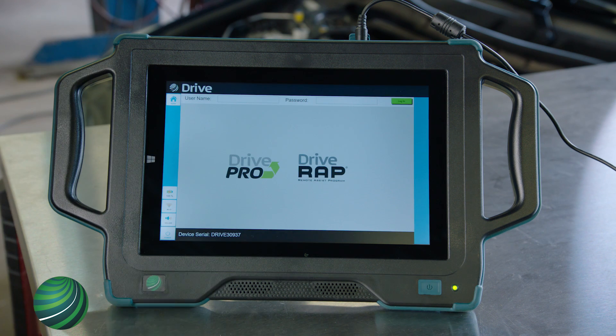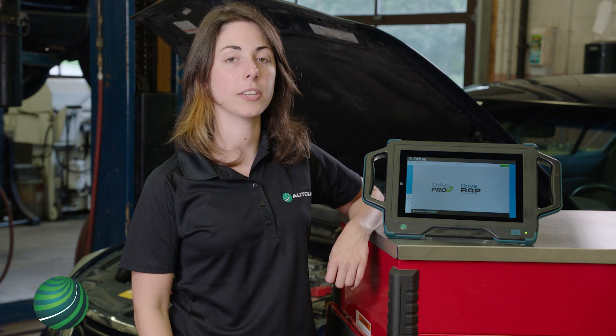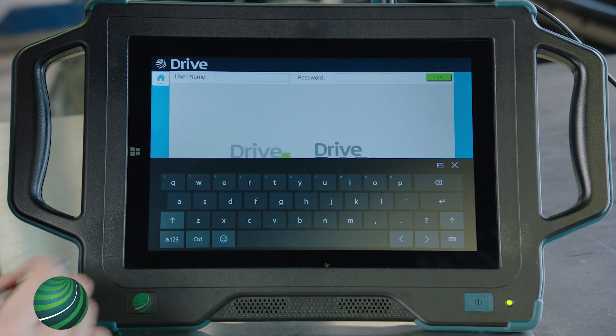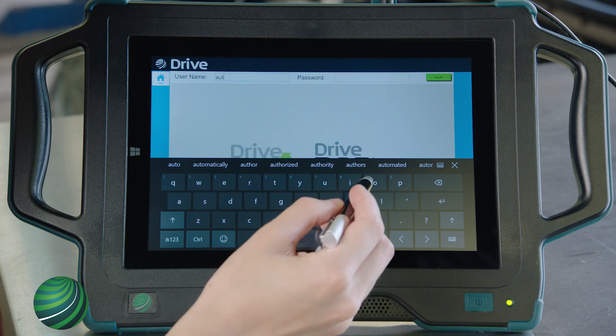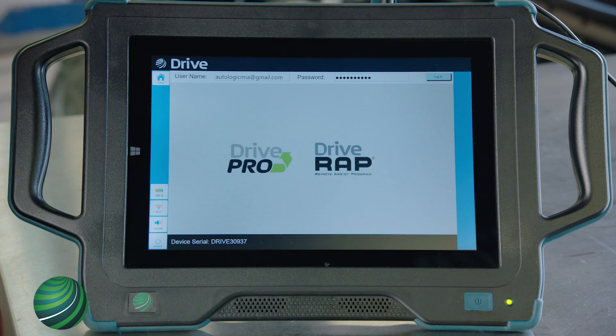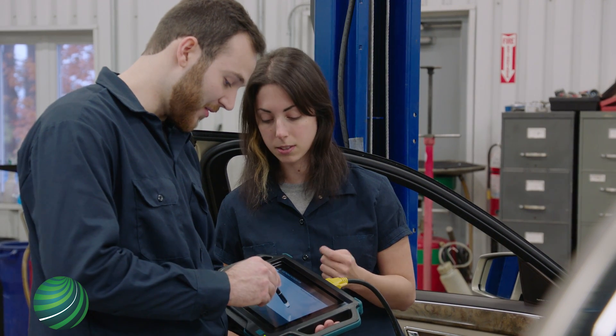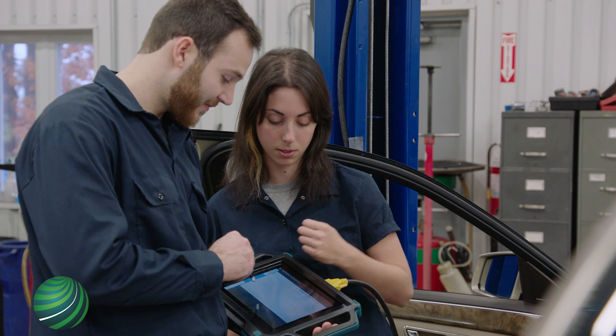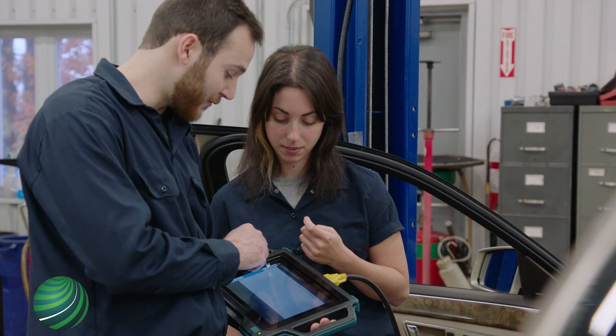Once connected, select the home icon. Enter your Autologic account username and password and select Login. For new accounts, your username and password will be sent to the primary account holder's email address. You will be contacted shortly by an Autologic representative for the onboarding process and to help familiarize you with the device, but feel free to get started using it right away.